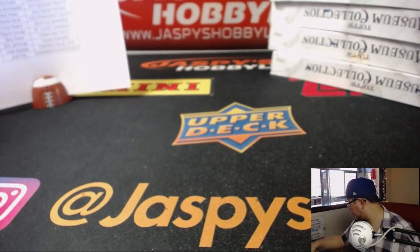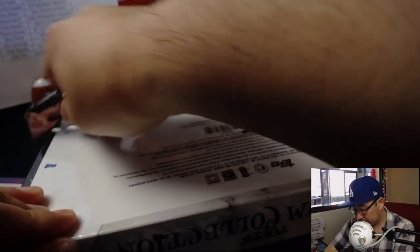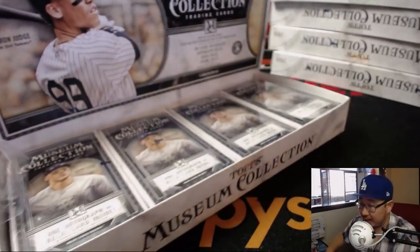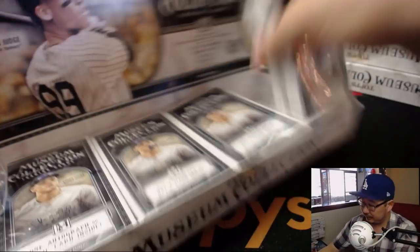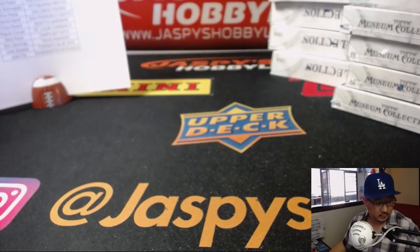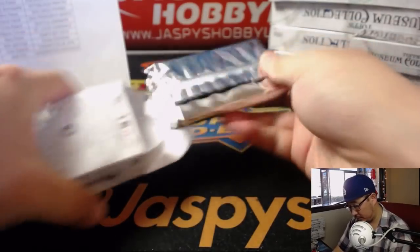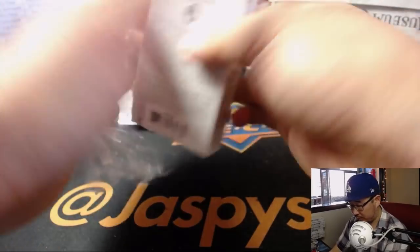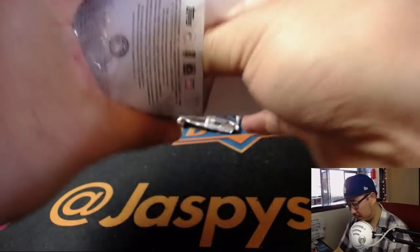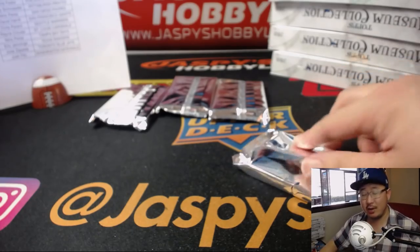Box two. The second half of this case is already in the store, ladies and gentlemen, and it's already down to five — there's only five left. Box number two. We've got other breaks with potential break credit attached to it, ladies and gentlemen, so check all the details out on jazbeeshobbyland.com.